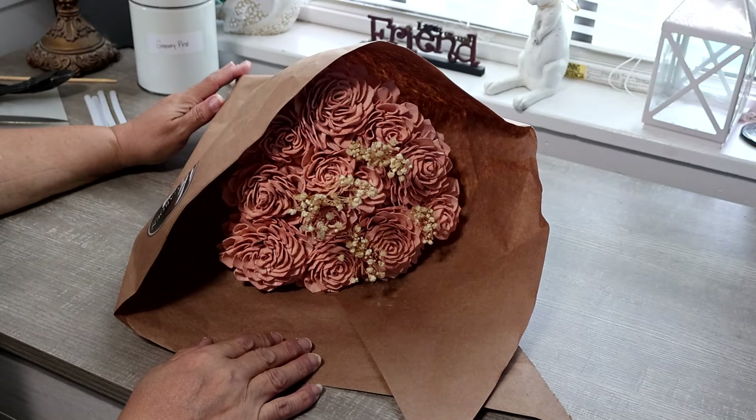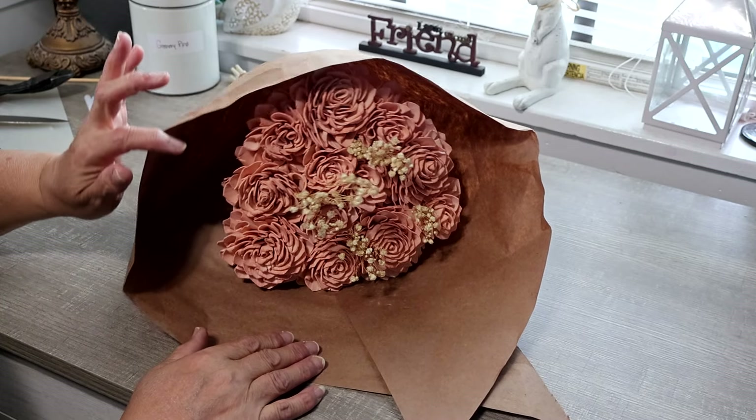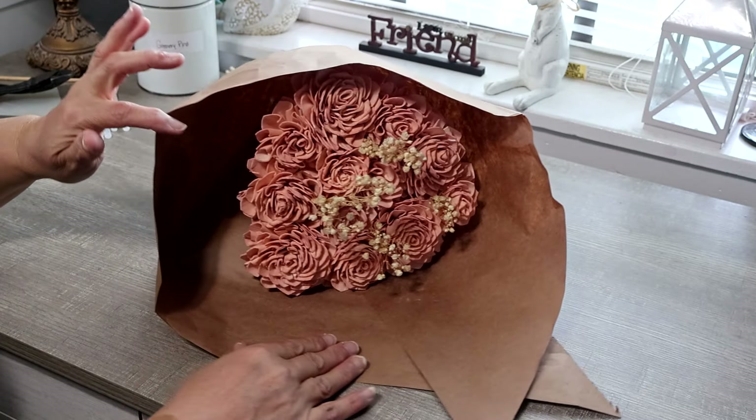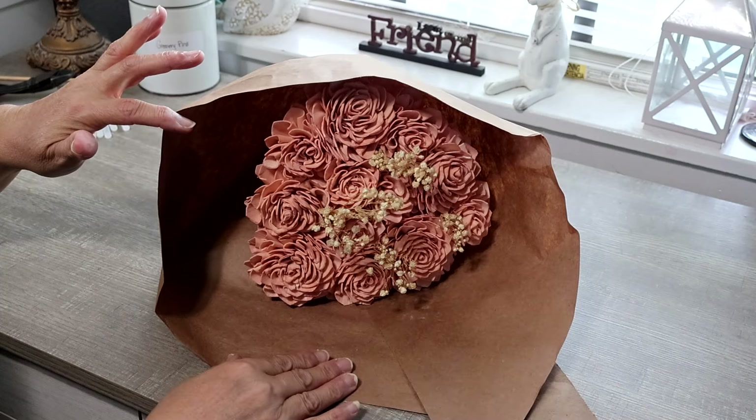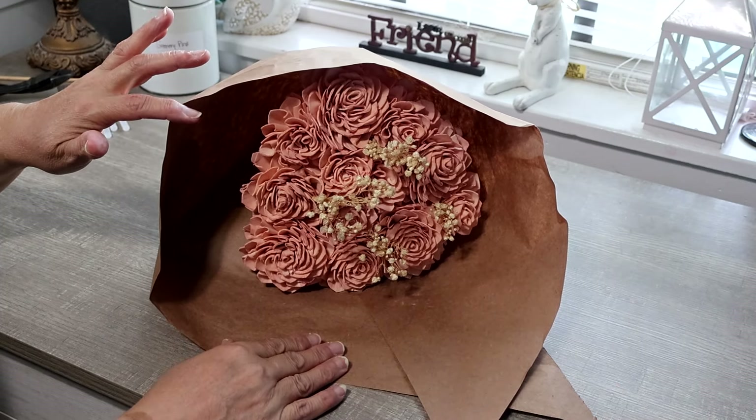Howdy everyone, this is Trisha and welcome to my channel. Today I'm going to be making a small centerpiece. I bought these flowers from Lowe's — they are not real, they're faux flowers. I thought they were beautiful and I decided I want to make a small centerpiece.